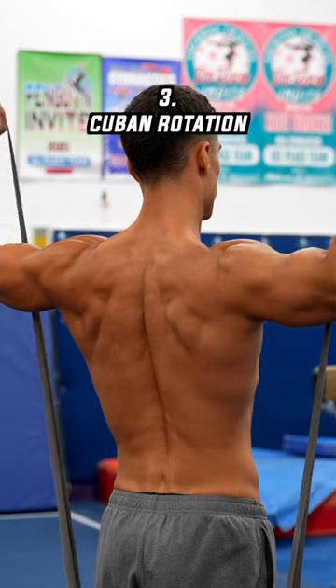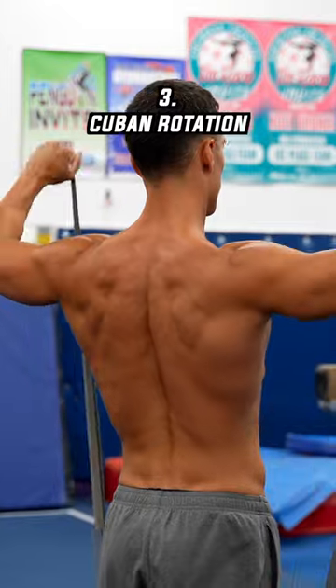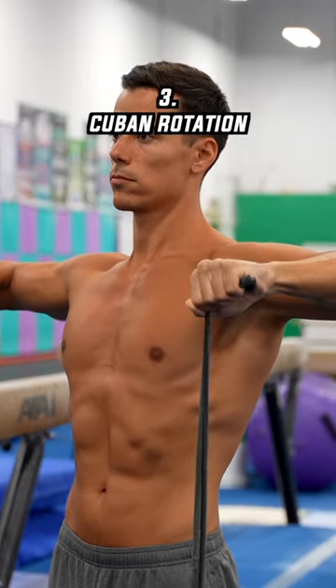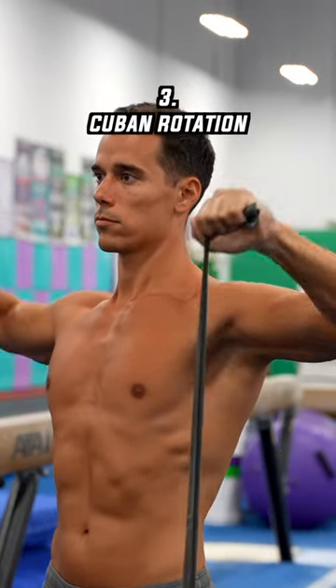Another more complex and one of my favorite rotator cuff exercises is the Cuban rotation or Cuban press. Depending on the intensity you can do 10 to 15 reps, and if you want to try an even more challenging exercise, you will love the next one.